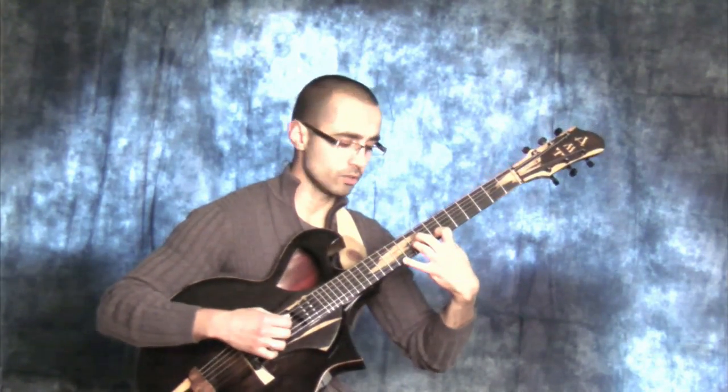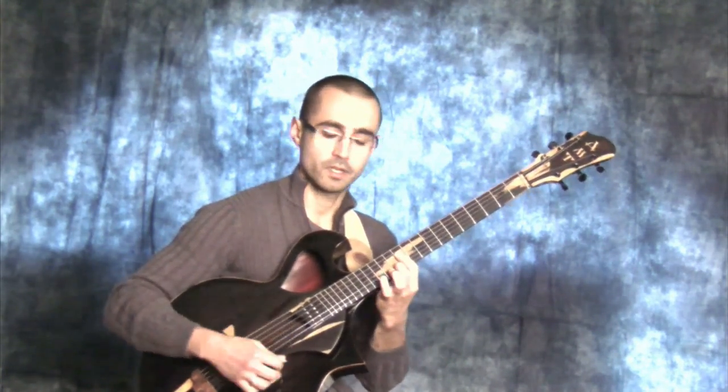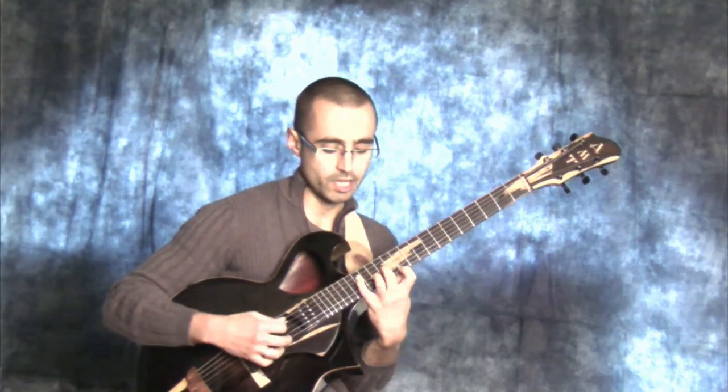Last chord tone, or scale tone: Emaj7 with the 7th in the melody, left expansion. Emaj7 with the 7th in the melody, center expansion. And Emaj7 with the 7th in the melody, right hand expansion.